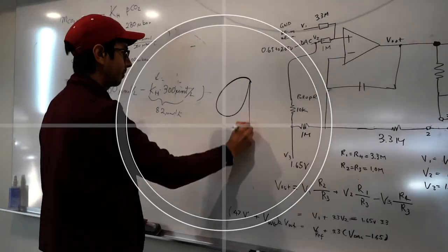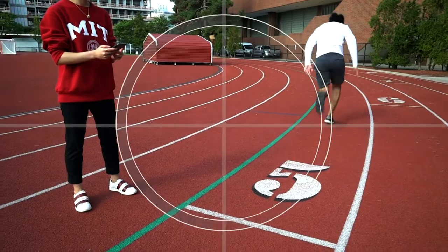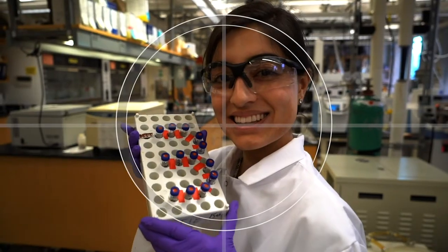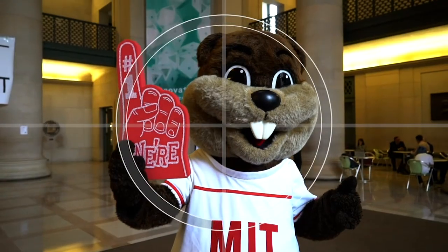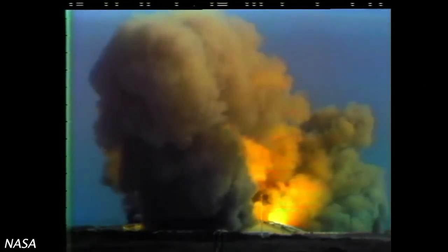10, 9, ignition sequence start. 6, 5, 4, 3, 2, 1, 0. All engines running. Liftoff, we have a liftoff.